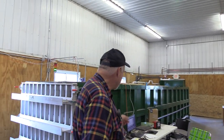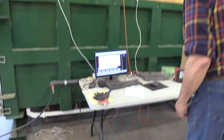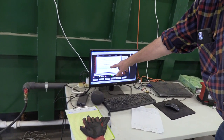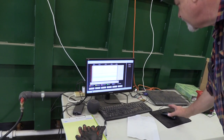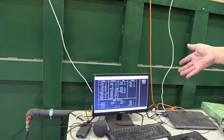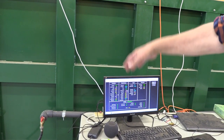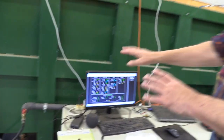We ramp the temperature up — we start low and then ramp it up depending upon what we're drying. This screen shows us our ramp temperature for the heat, the dumps of water, everything that runs the kiln. We can ramp up the temperature, ramp up the vacuum, control the vacuum. If we add steam for white oak, we can do that all off the computer.